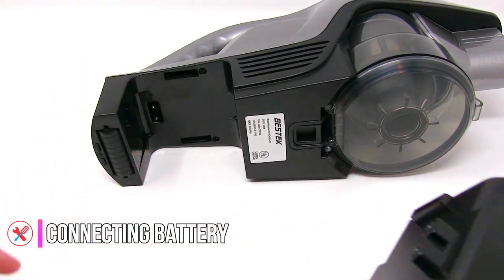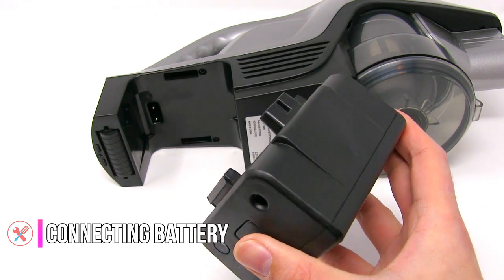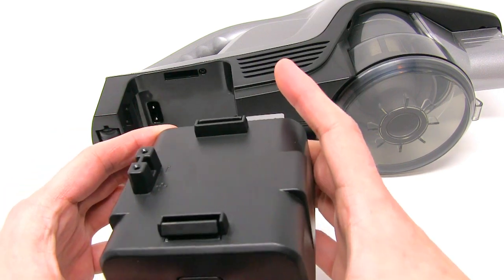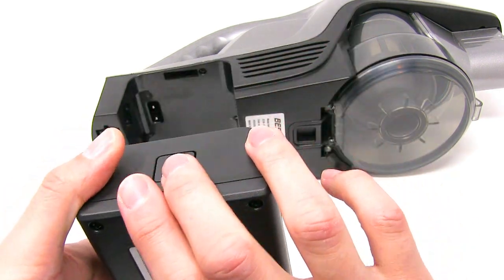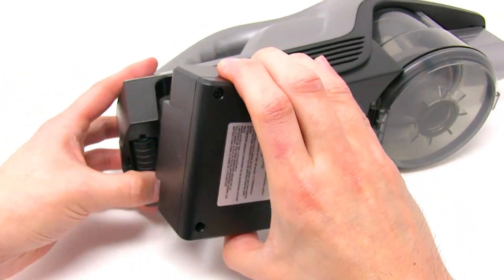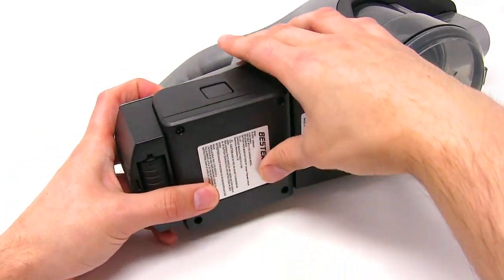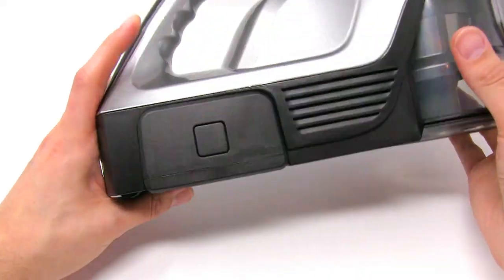Here we are connecting the battery to the unit. You are going to want to make sure to align the parts and hold down on the sides. When you are done you will feel it lock.